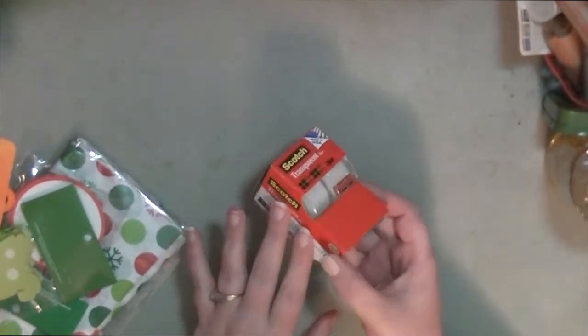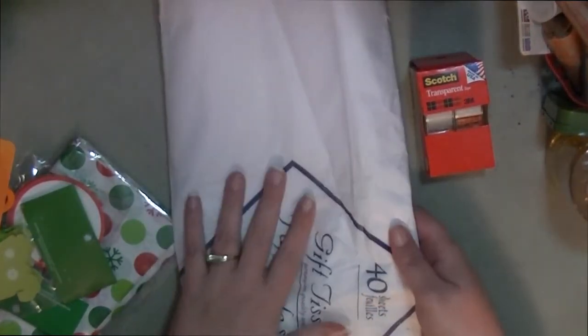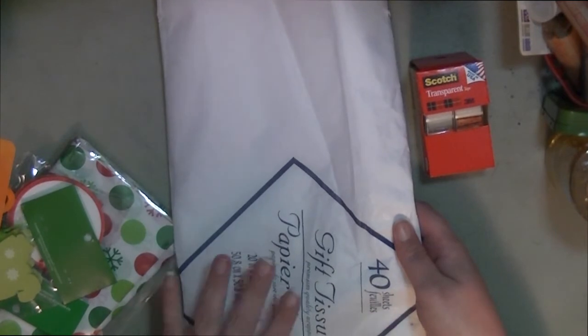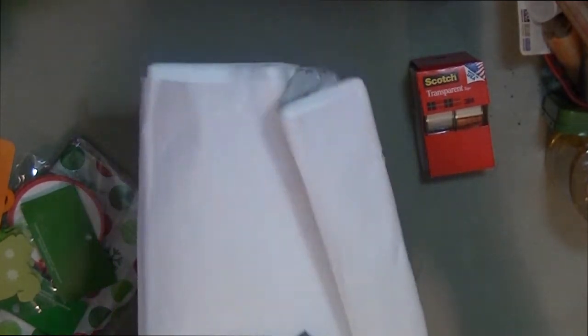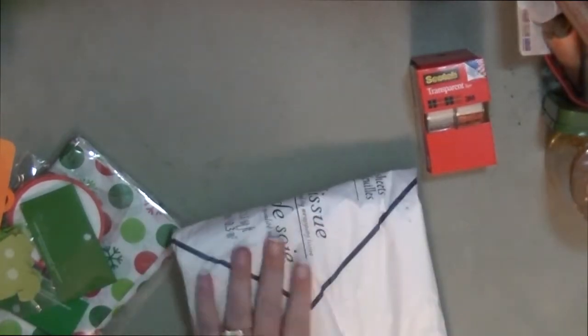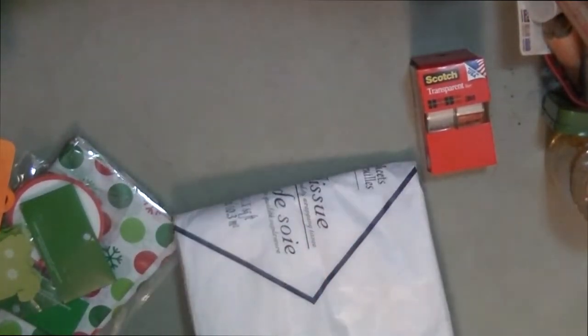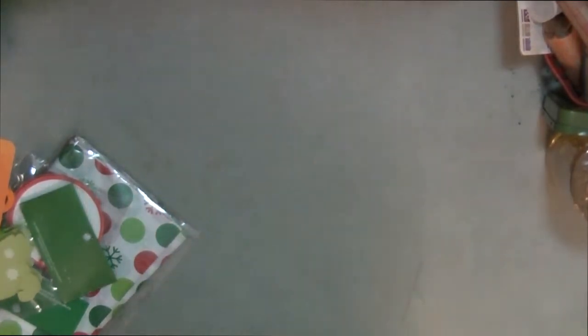I'm going to start off with the dollar store. I picked up some scotch tape — I needed this for wrapping Christmas gifts and for a dollar you can't beat that. I also picked up some tissue paper; this is where I always buy my white tissue paper because you get 40 sheets of it for a dollar, which is a really good deal.